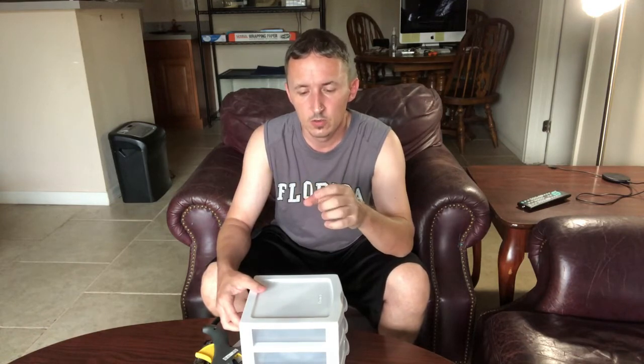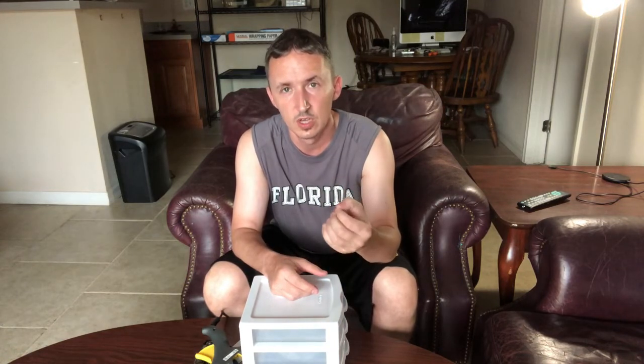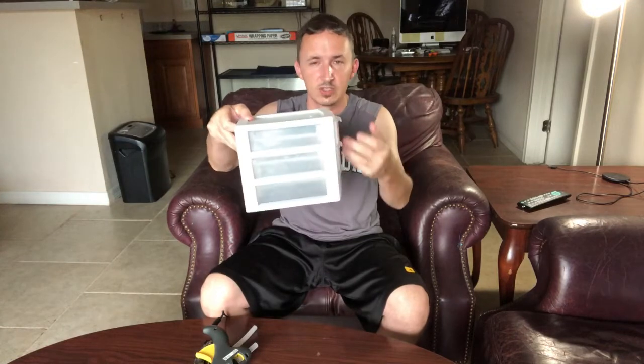Now, with superworms, you can do it the same way, but the best way I've found is to get those little two-ounce deli cups. With the lids, you poke like three or four holes in there. The superworms you want to breed — you put one per cup, put the lid on it, and put it in a dark place. What that does is stress them out and cause them to go into the pupa stage. After they go into the pupa stage they turn into a beetle, and at that point you take them out, put them in the top drawer, and do the same process again. That is how I bred superworms and how I bred mealworms.